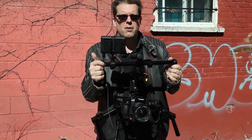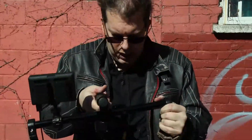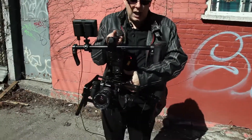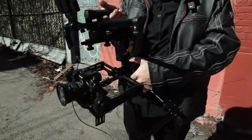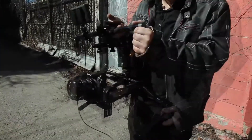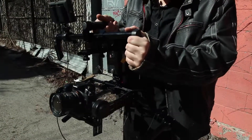A monitor is very useful when you're lining up your shots — it's more eye level for you and easier to see what you're composing. I've attached a small HD DP4 to the attachment at the top of the stabilizer. Now I'm going to switch the motors on — you'll hear it beep and then it will align the camera in the center.